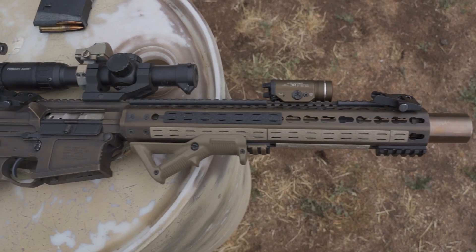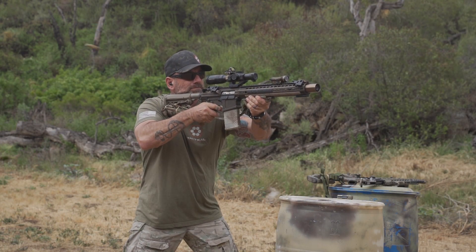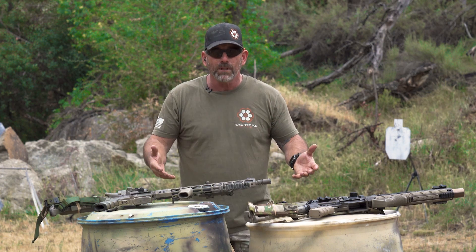Hey, it's Coach from Tactical Hive out here on the range today. I want to talk to you a little bit about setting up your AR for your specific mission. That's my terminology — you can call it a philosophy of use, or whatever you're going to employ this gun for.